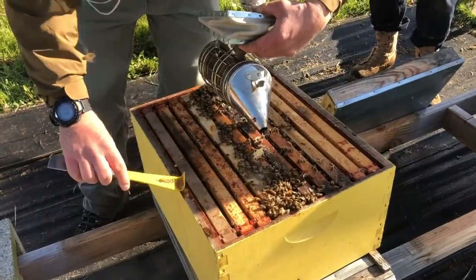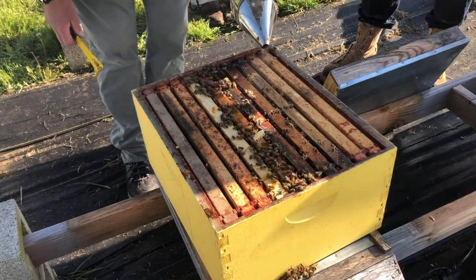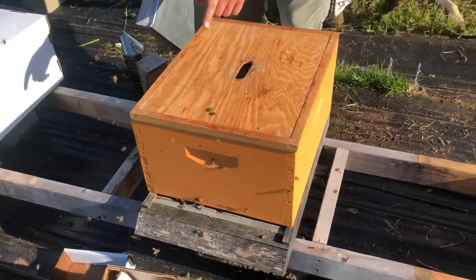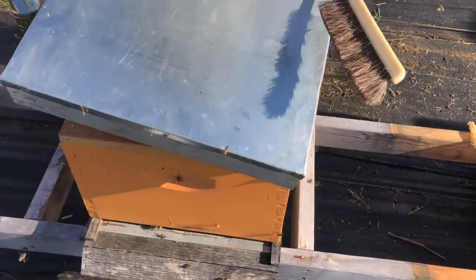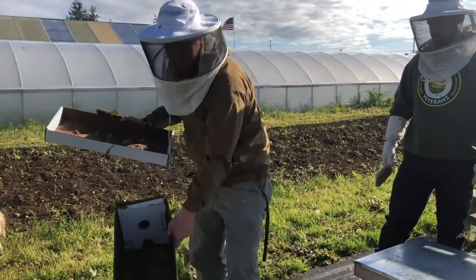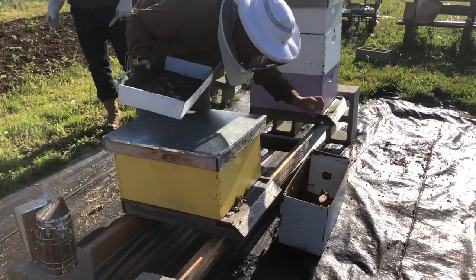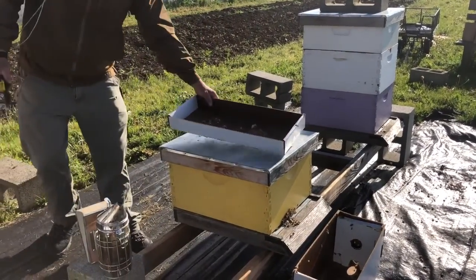We're going to do one more smoke when putting the inner cover on — you try not to smash the bees that are kind of on the edge. Use the brush and get them off the cover so they don't get smooshed between the inner and outer cover as much as you can. When you put the outer telescoping lid on, you want to pull it back. There are still some bees like, 'hey, what the hell?' We'll just stick this right in front of the hive and let them get even more acclimated.